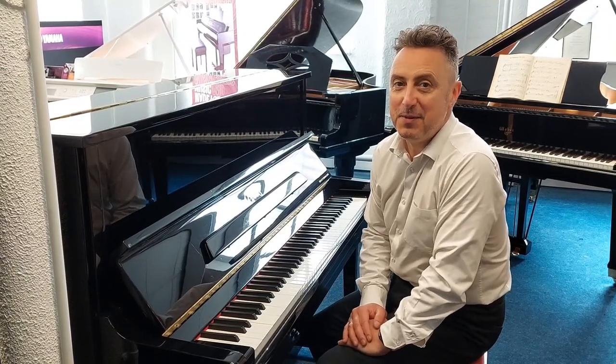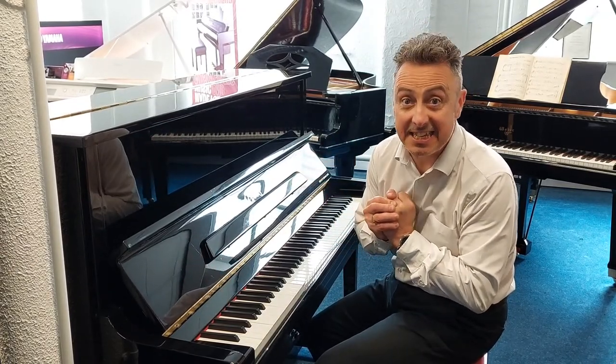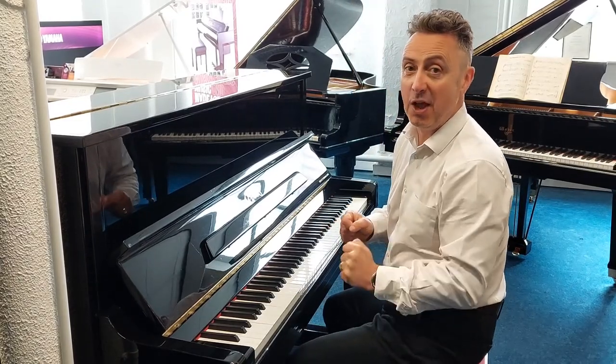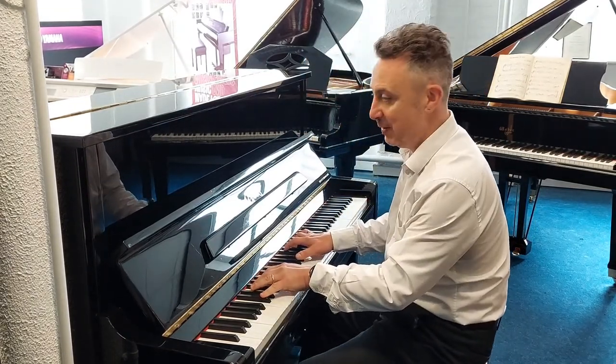Hey, my name's Graham and I'm at Ruiz Music here in Bolton, and today I've got an ex-lease bargain for you. It's an Essex, designed by Steinway & Sons, EUP-123 — that stands for Essex upright piano, 123cm tall, and it's a lovely piano.